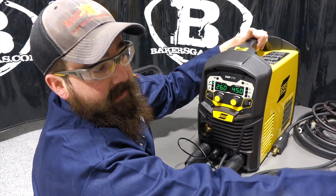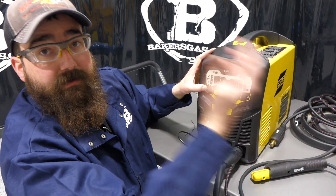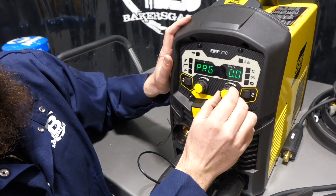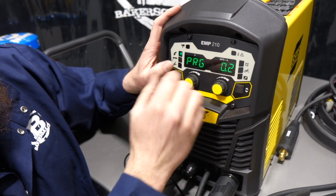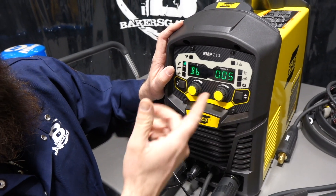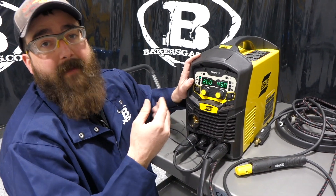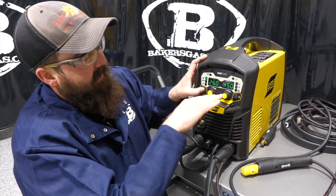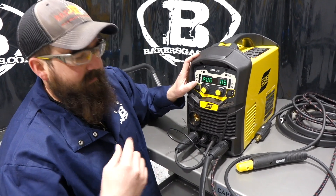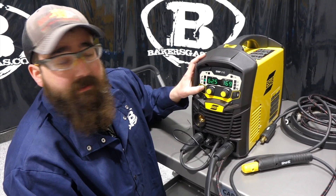On the EM series there's a secret menu — push and hold — and this EMP unit has it as well. You can change the run-in value on the MIG side, adjust pre-gas flow (factory set to zero), and adjust burn back. Burn back is the feature at the end of the weld when you release the trigger — it puts a little extra amperage/voltage to the wire to burn it back so it doesn't stick to the plate. There's also post-gas flow adjustment to shield the weld pool after the arc is extinguished.